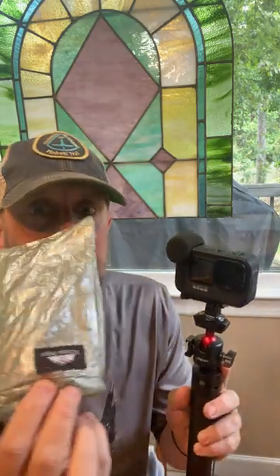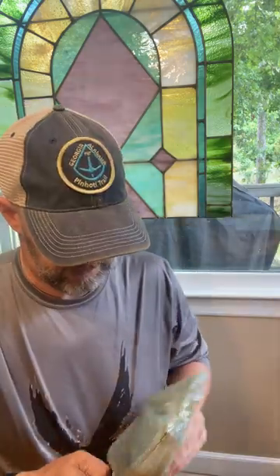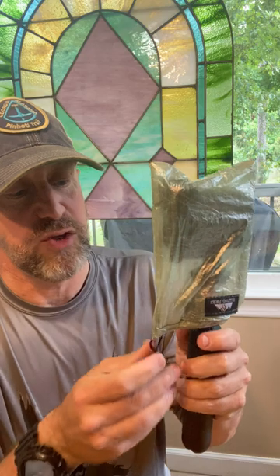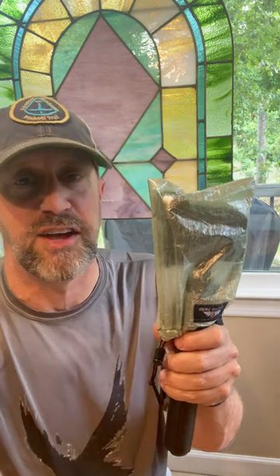Hilltop Packs makes these great little Dyneema bags. The small size even fits with the GoPro and the Media Mod. You simply take the Dyneema bag and pull it down over the GoPro. You can even cinch it up if you want to. It keeps it completely waterproof and the screen is protected from different things.